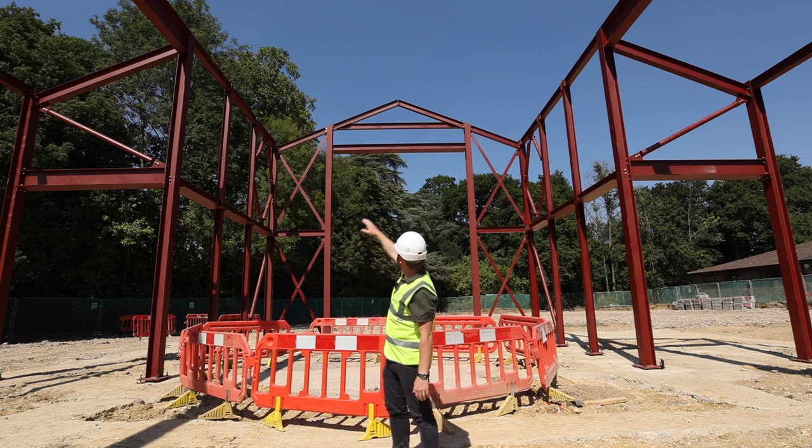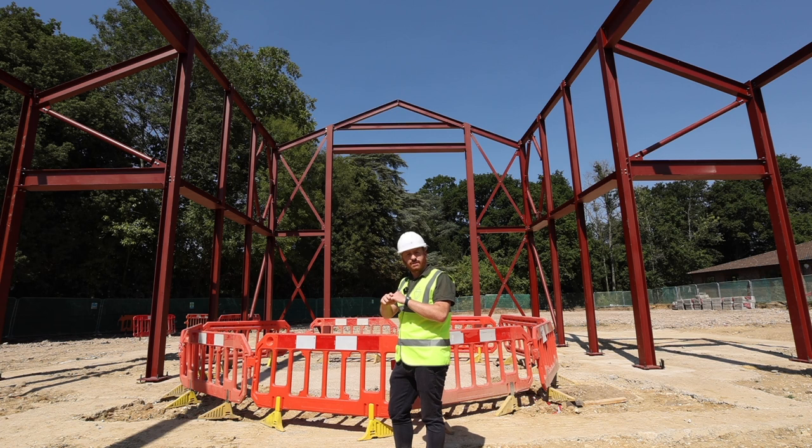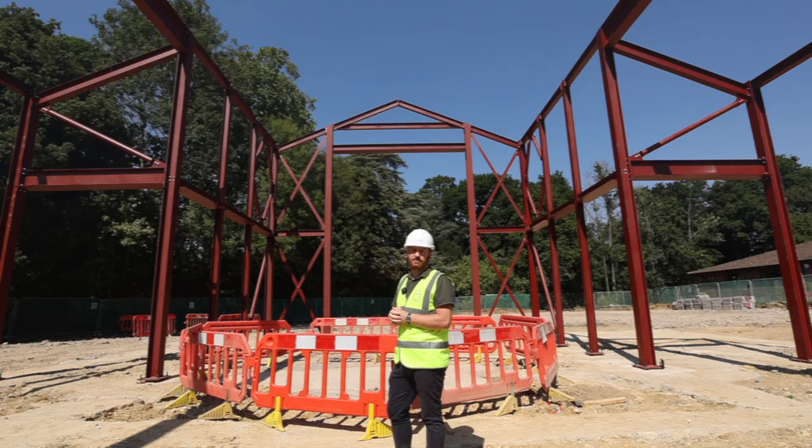You can get a sense from this view of the size of the apex of the church. From finished floor level to its very highest point, the church will be about 8.5 metres.